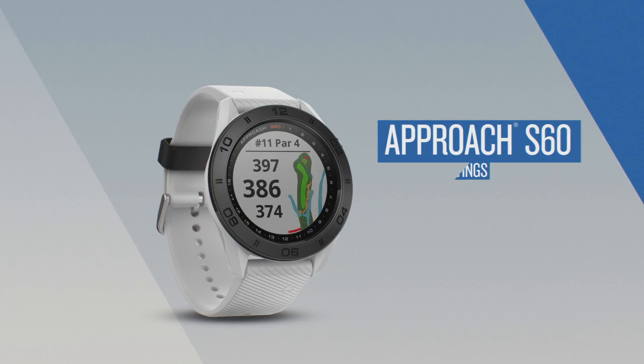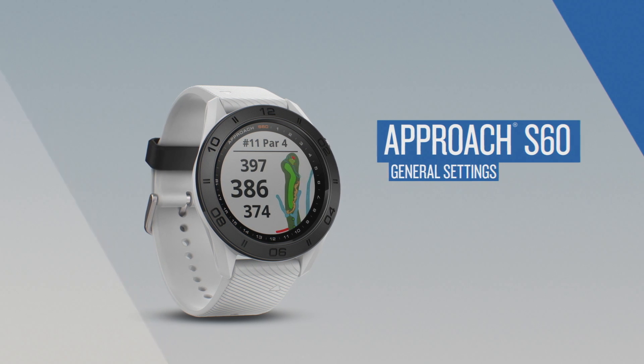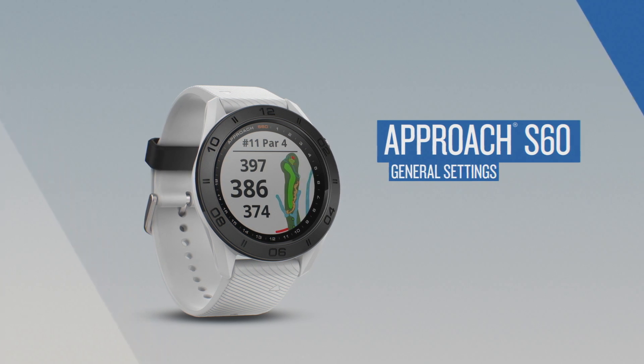Garmin Approach S60 offers these features and many more. To learn more, watch the other videos in this series.